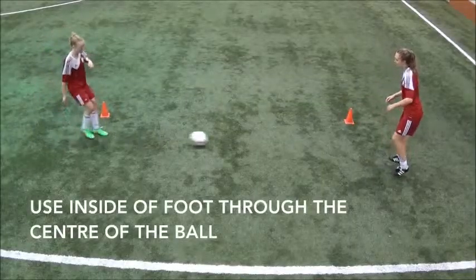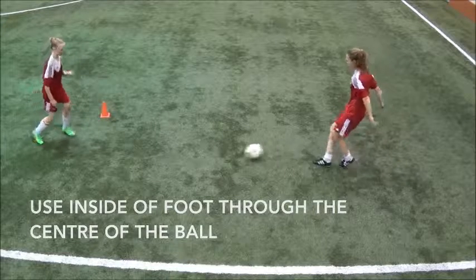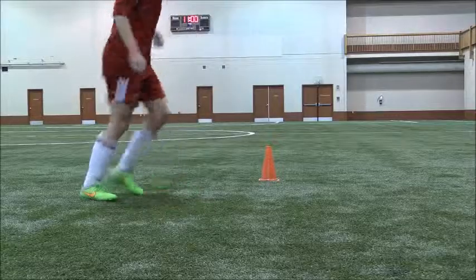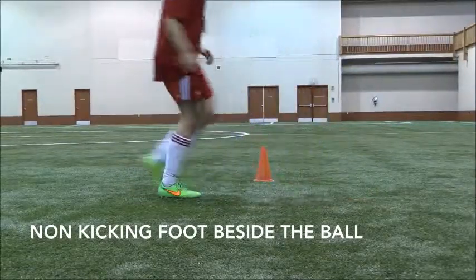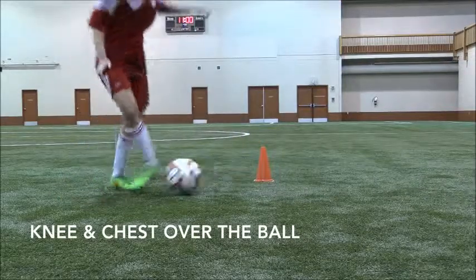Let's have a look at a demonstration. You can see the use of the big flat inside of the foot surface striking through the centre of the ball. We follow through towards where we want the ball to go so that it points at our target. Our non-kicking foot goes right beside the ball, not in front or behind or too far away. And finally, in order to keep the ball on the ground, we have our knee and chest over the top.